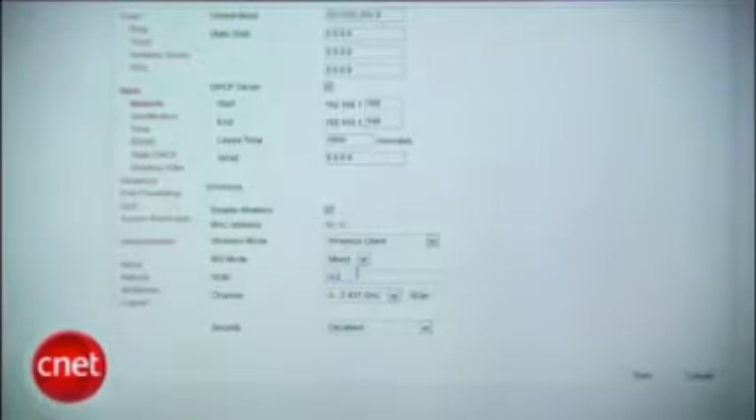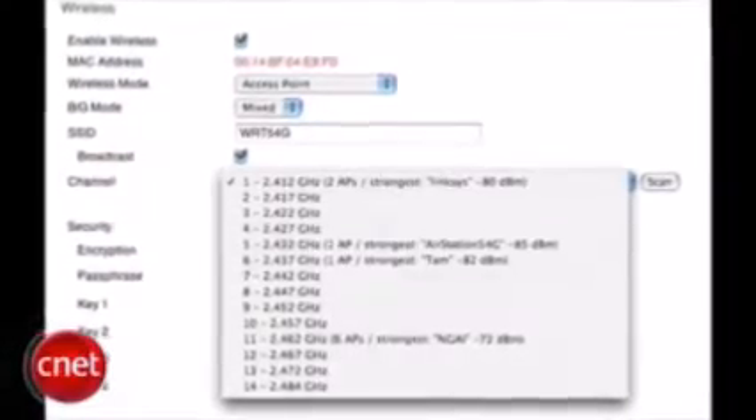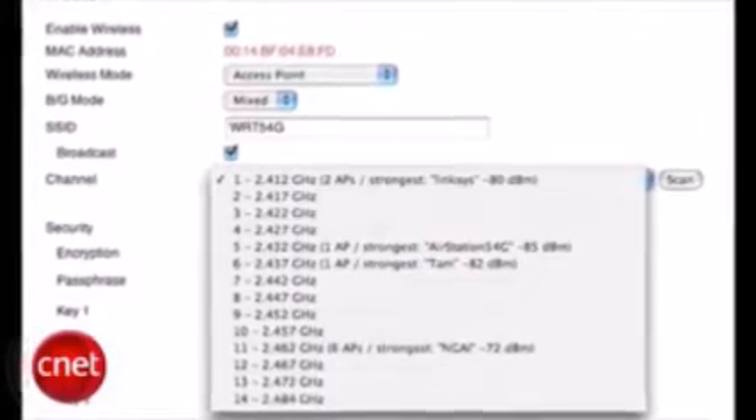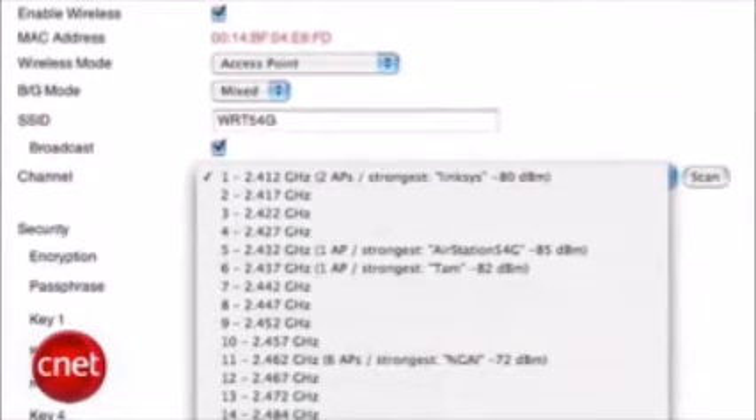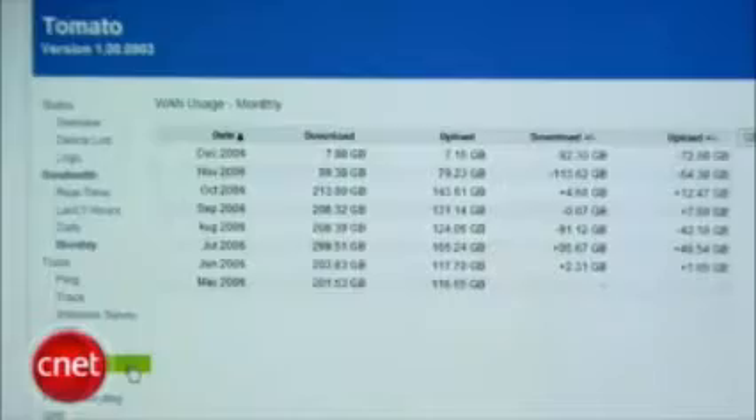will allow it to act as a bridge, allowing machines in my house that don't have Wi-Fi access to the network wirelessly. It can also act as a site survey tool, giving me the strengths of nearby networks and letting me know which frequencies they occupy. In a crowded neighborhood, this can help you reduce interference on your network tremendously.